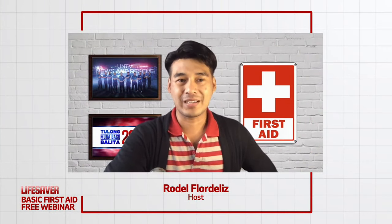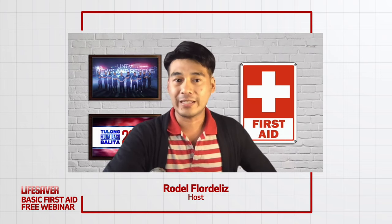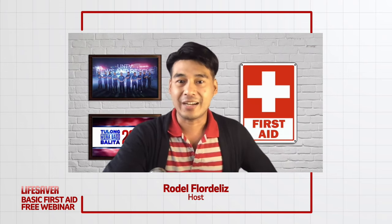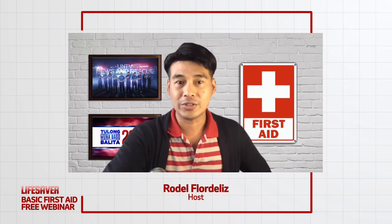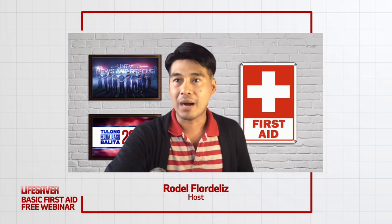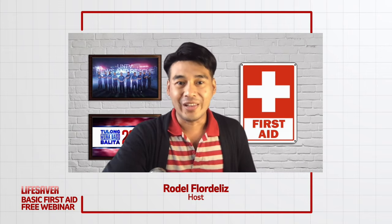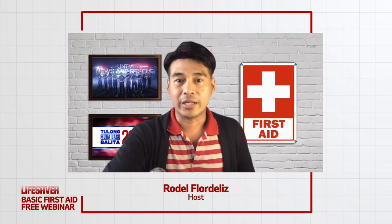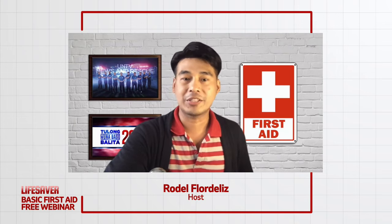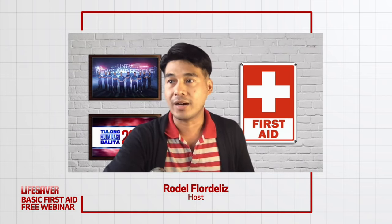Magandang araw sa inyong lahat and welcome once again to the second episode ng ating Lifesaver webinar. We hope that you are already ready to learn new skill this afternoon. Ako po si Rodel Flordeliz and I'll be your host for today. Huwag pong kakalimutan na i-share ang ating live stream sa inyong mga kaibigan, mga mahal sa buhay, at sa lahat ng ating mga online viewers. Maaari kayong makapagtanong ngayong araw — simply message it on our comment section down below. All attendees will also have a chance to receive a certificate of participation.